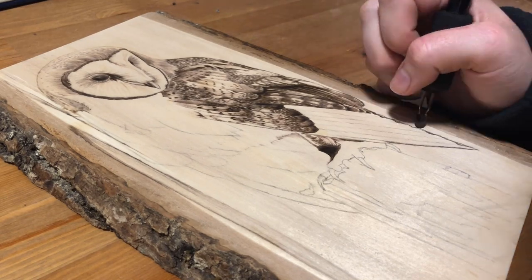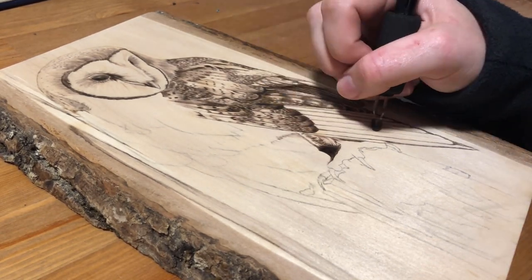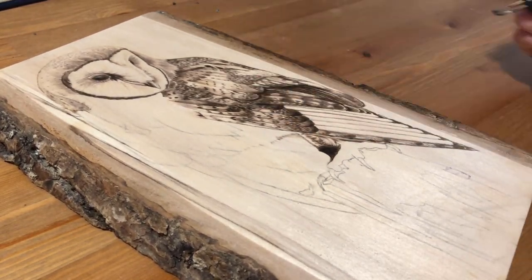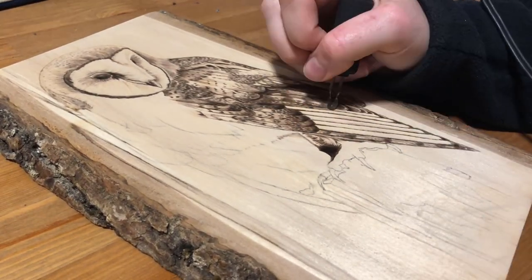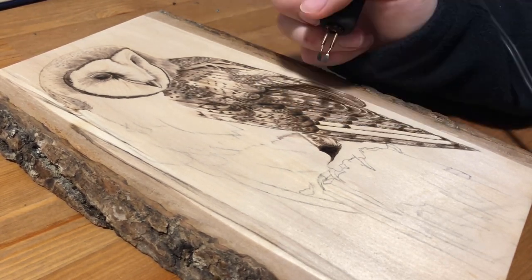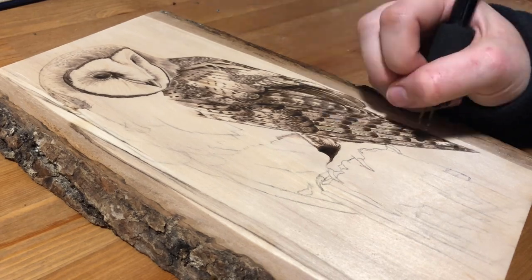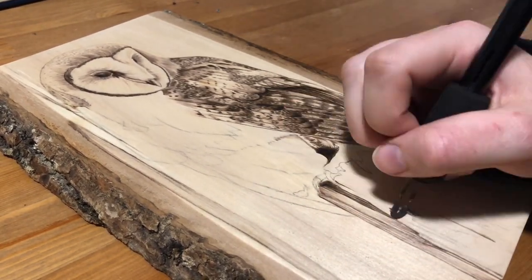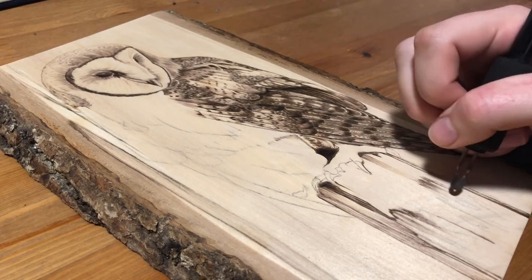So if you want to do some wood burning, make sure that you are sanding enough and have your board prepared to be as smooth as possible before you start because it'll help you a lot. This burning is about 11 by 7 inches, although the shape is a bit irregular because of the more natural piece of wood — it's a bit wider near the bottom and a bit thinner near the top — and it took me about four hours in total to burn.